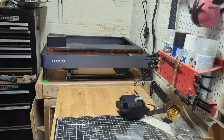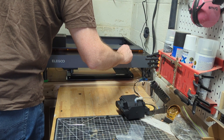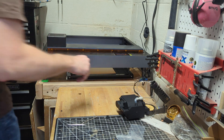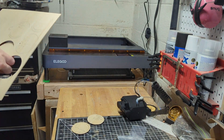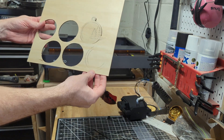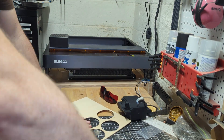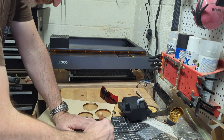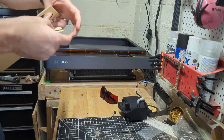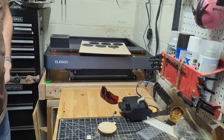We're going to carve out pieces for the Christmas ornament. I'll finish cleaning these guys up off camera and show you the finished result.